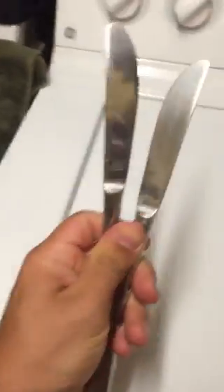All you're going to need is two butter knives. You're going to stick them into the tab on the left and the tab on the right, then go ahead and pop this panel right off.